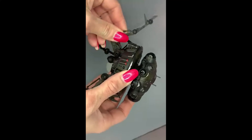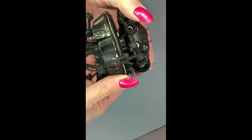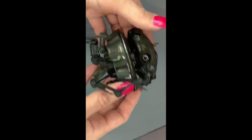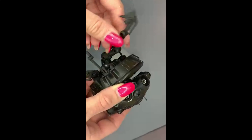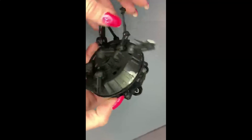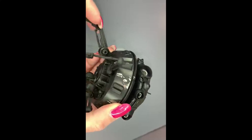For articulation, every single one of the arms moves and turns — they're all on separate joints. There's articulation on the head, and this little cannon or camera — one or the other — goes all the way around. Joints there go all the way around, and this piece goes up and down and to the side.